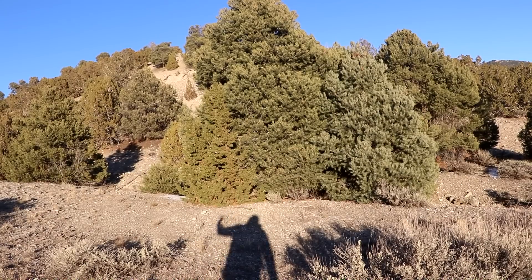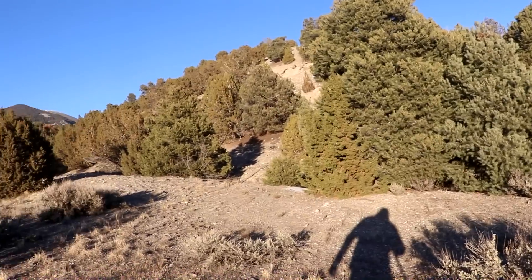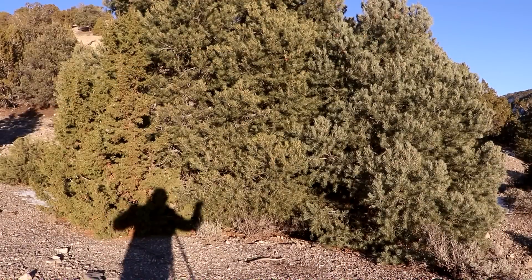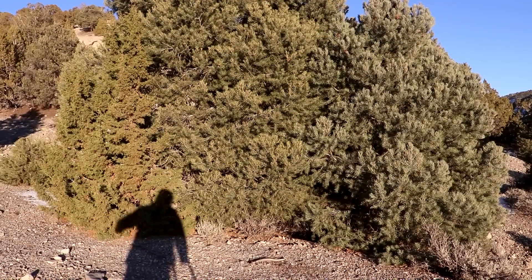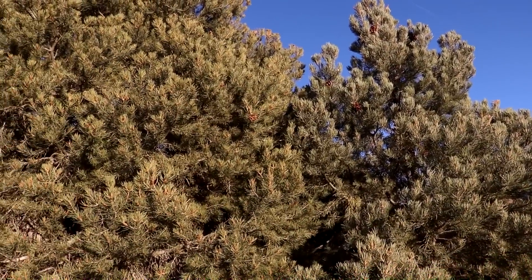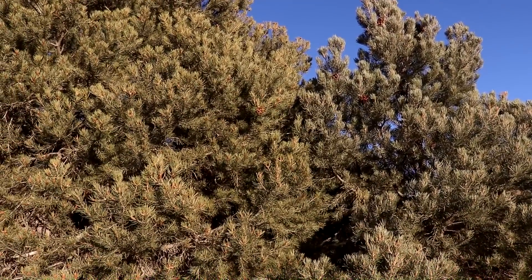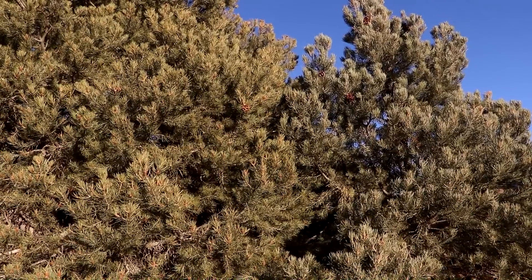Hi everyone, welcome back to Cody's lab. I've come down a few canyons over from the ranch and as you can see there are loads more trees over here. We're actually in the pinyon juniper forest. We've got a juniper here and a couple of pinyon pines right in front of us. It's these pinyon pines that I'm interested in today because they produce edible nuts, and unfortunately they are actually extinct at the ranch right now and I'd really love to bring them back.